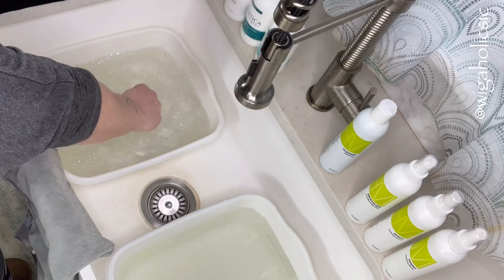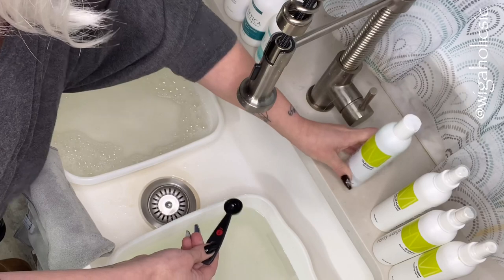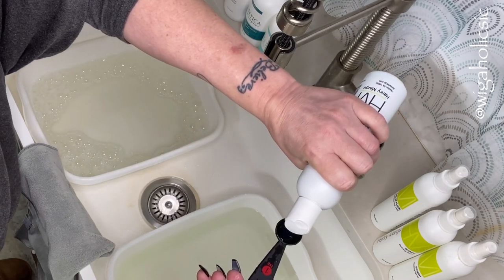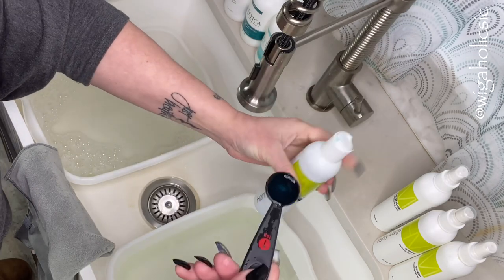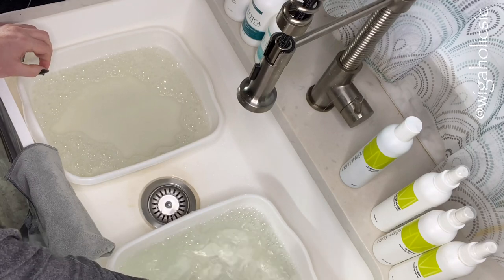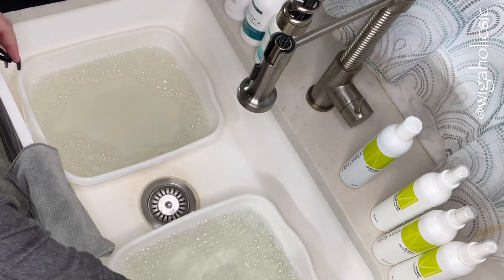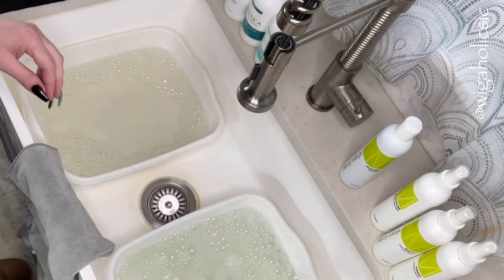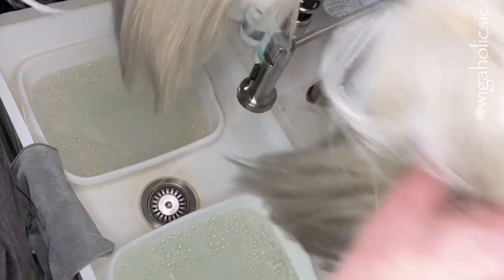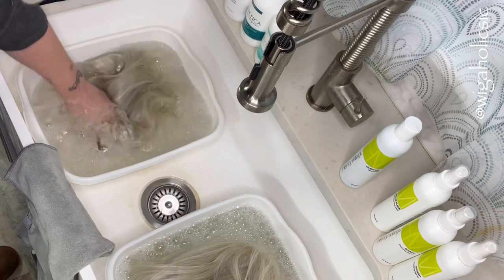I'm going to go ahead and rinse that out — make sure that it is clean. This one is blue, which is kind of different; not used to seeing a lot of color in the products themselves. I'm going to take one of each wig and dip them into my cleanser and swish them a couple of times.